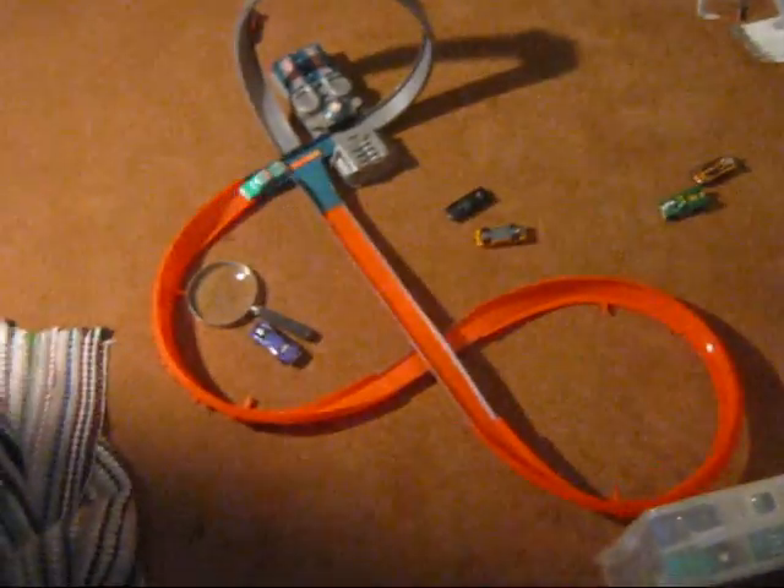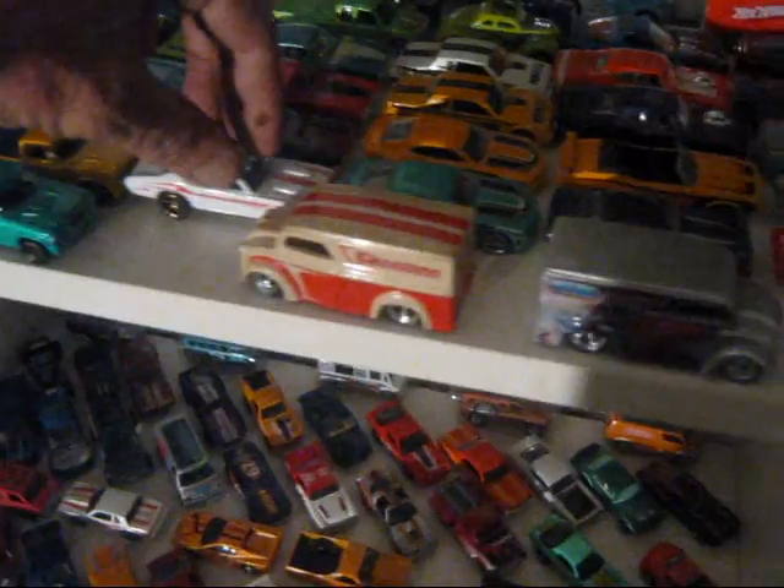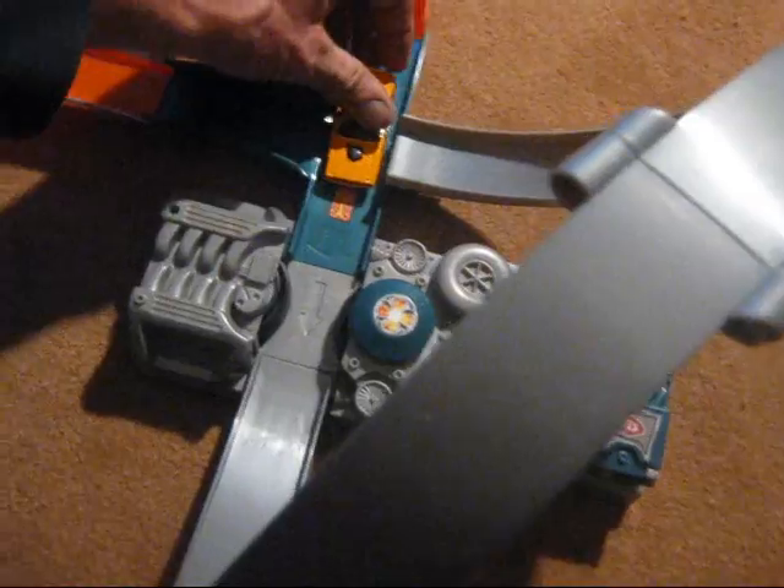I bet you that one there ain't going to work very good because that seems real heavy — let's try it. Well, made it around a couple trips. There we go — some play time with some Treasure Hunts, what do you think of that guys? Let's see what else can we try here. What have I got for Faster Than Ever's up here — I gotta see if I got me a Faster Than Ever open. I think I do here somewhere. That's got the gold wheels on, I can't remember what them are. Alright guys, I think we're going to call it with this here. We'll put these few here on, see how many of these babies we can get going around here at once. Guess we ain't putting him on there — you don't want to stay on there.